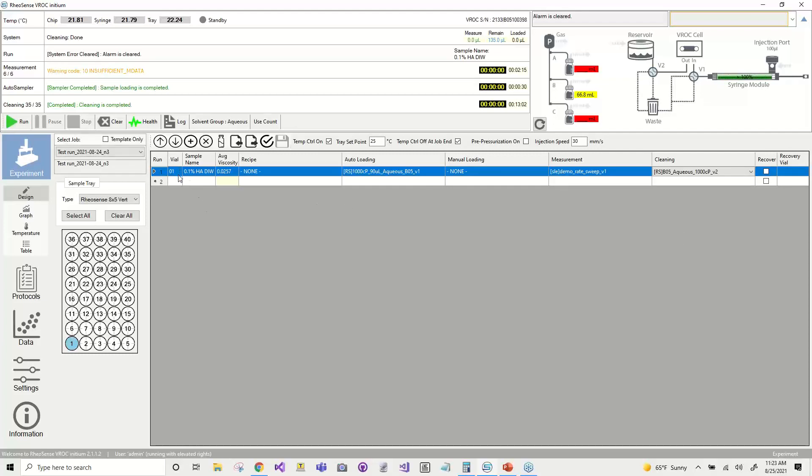The last thing is to specify a vial location. Right now we have vial one selected as the vial location, and you can see that in our tray over here. We also have the option for using a 96-well plate — you can use this dropdown menu and see the 96-well plate available here. The last thing I want to point out is the sample recovery box. After the measurement protocol is complete and before cleaning starts, the auto sampler will pick up your sample from the test syringe and place it back into the vial of your choosing. That way you can use your sample for other instrumentation if you're limited on sample volume.